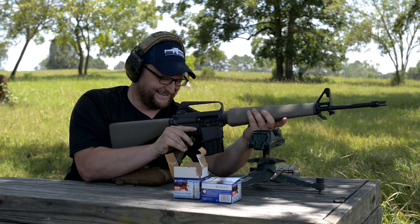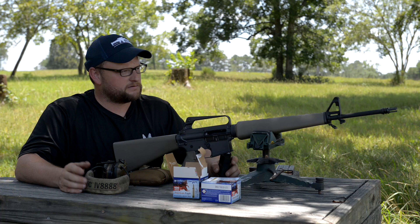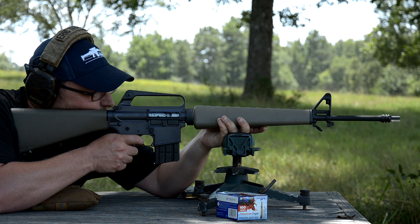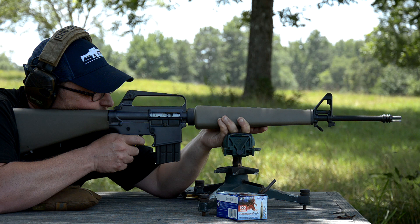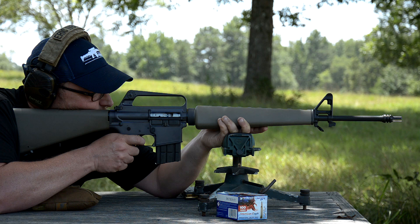Not bad at all for a grunt. Speaking of grunts, guys, welcome back — this is Iraq Veteran 8888, Eric here. We're gonna be talking a little bit about this BRN-601, a really cool rifle with a lot of very respectable and deliberate nods to the first ever military-issued AR-15 to the United States military, back in 1960.